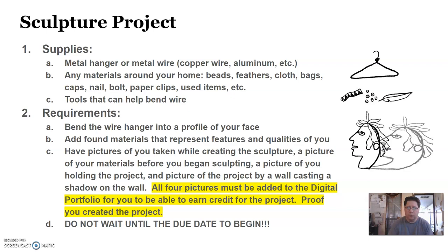Do not wait until the due date to begin. You want to start getting your materials today and developing it over the next couple of days. Tomorrow I'll have a video that shows an example of how I've created one.